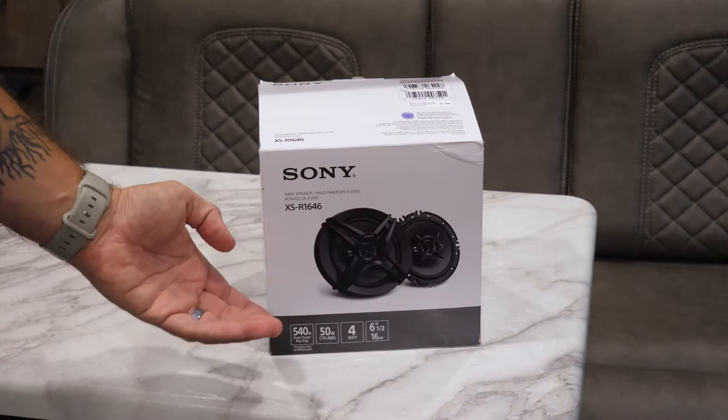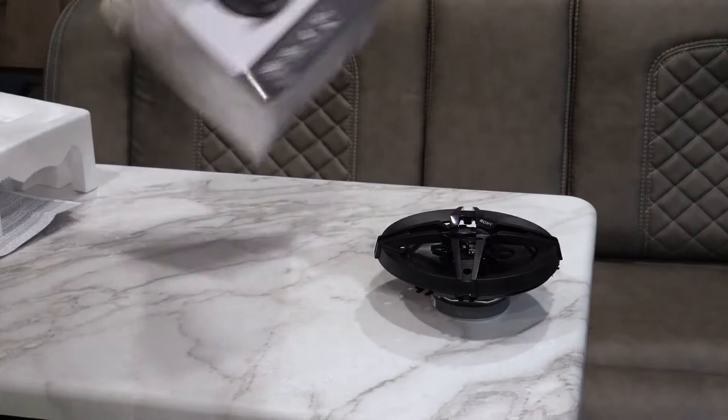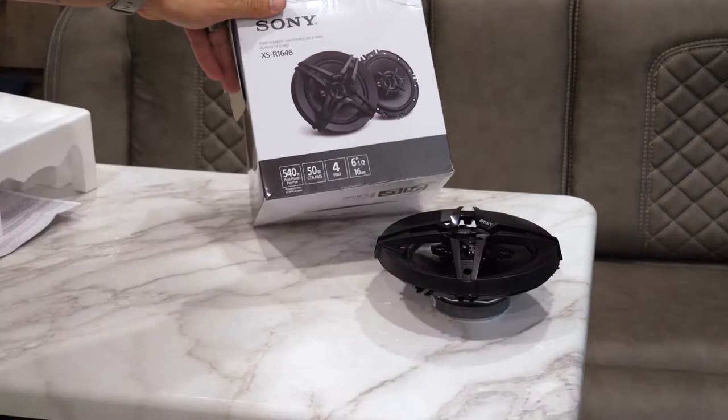They also look pretty mean. We popped them out — they come with their own little speaker grills that we're going to use to replace the white grills currently in the ceiling. I found these at Walmart of all places for less than $50 — I think it was like $45.